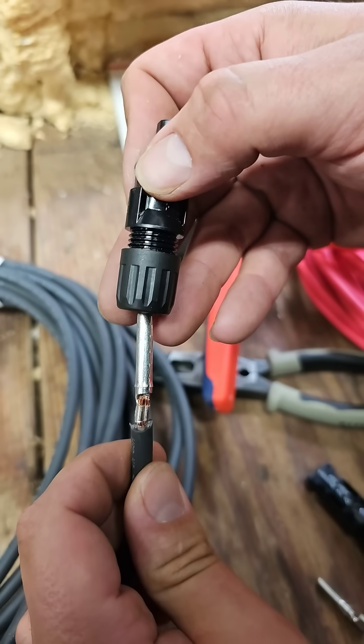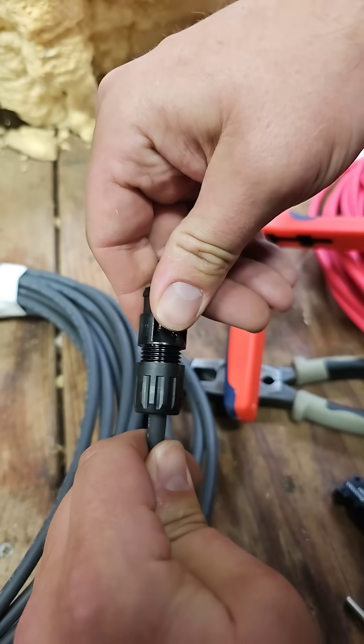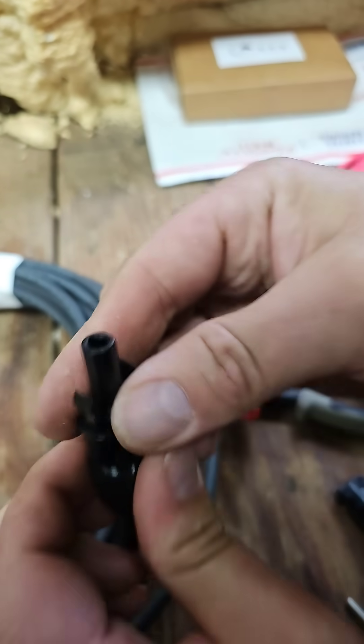Perfect. Now place the male MC4 connector over that metal connection. You'll hear it click — click — and then tighten this up. That one's done.